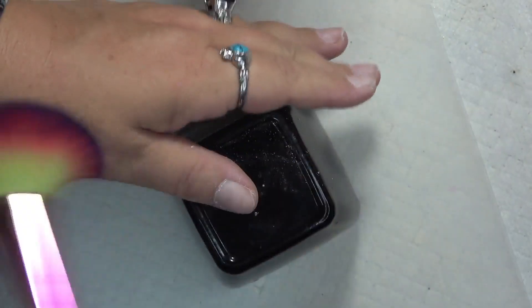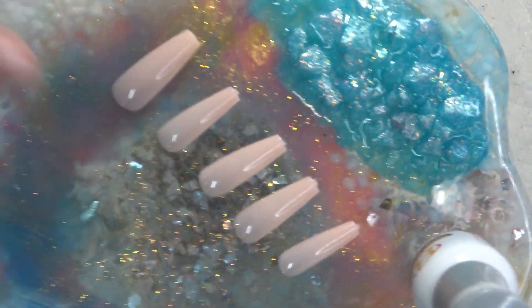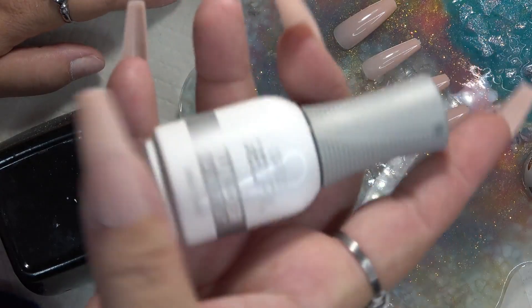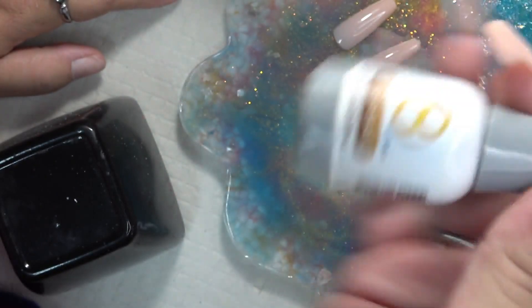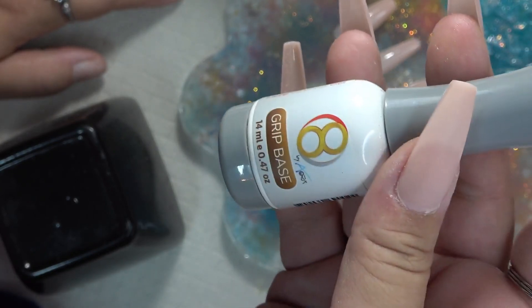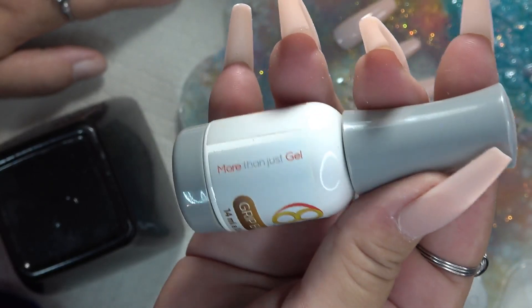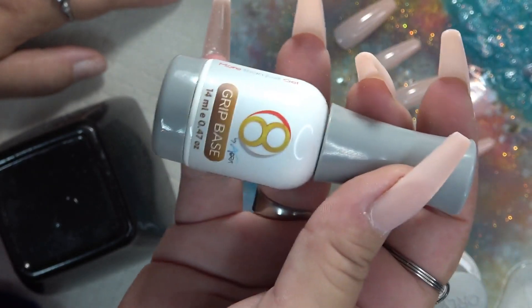You can clean up the dust now. I do already have my nails ready — we're also going to be putting the nails on in this video. I'm going to be using my Orly Gel FX Builder Gel in a Bottle, using the Grip Base — I think it's called Eight Grip Base. It's a 14 ml size; I found this on eBay a long time ago. It's a very thick gel, kind of like a builder gel in a bottle.